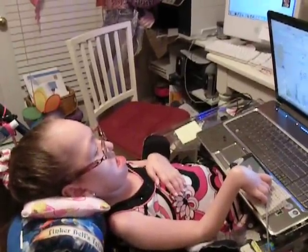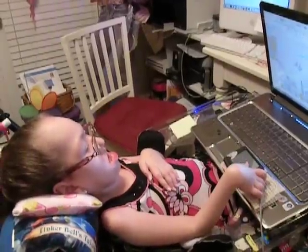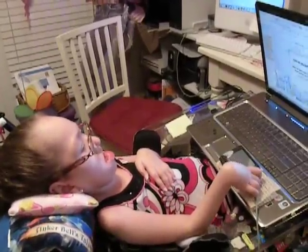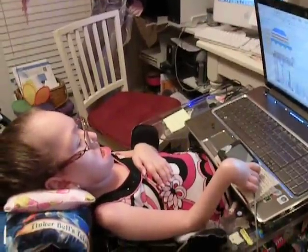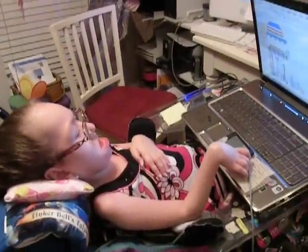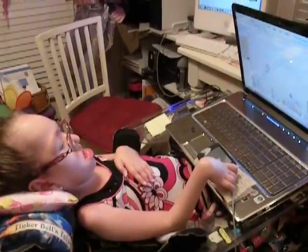This is her doing computer sitting up. We have another video of her doing it laying down while she's on her BiPAP. When she's sick, she's usually on her BiPAP, laying down, doing the computer, but when she's well, she can sit up in her chair, and this is how she likes to do it.